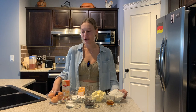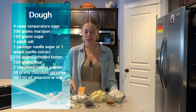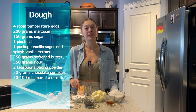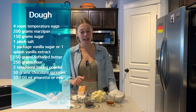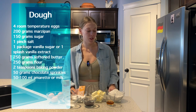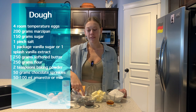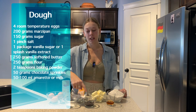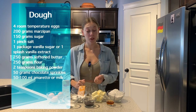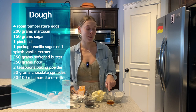Now for the dough, you're going to need four room temperature eggs, 200 grams of marzipan, 150 grams of sugar with a good pinch of salt, one package of vanilla sugar or a splash of vanilla extract, 250 grams of softened butter, 250 grams of flour, two teaspoons of baking powder, 50 grams of sprinkles — if you don't have any chocolate sprinkles, you can also just chop up some chocolate chips — and last but not least, between 50 and 100 milliliters of amaretto.